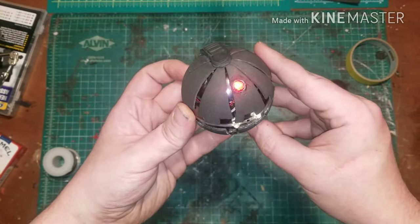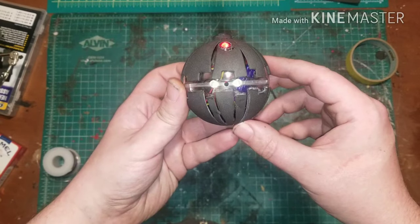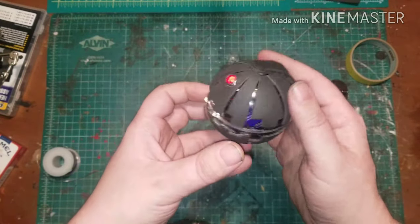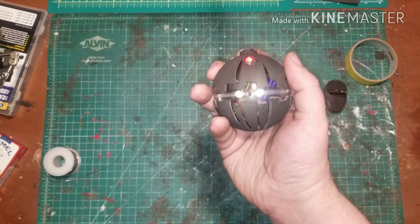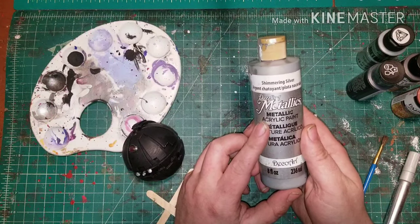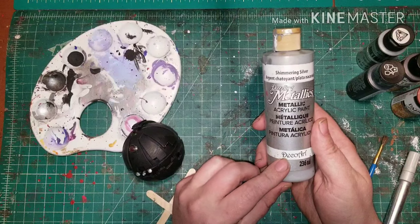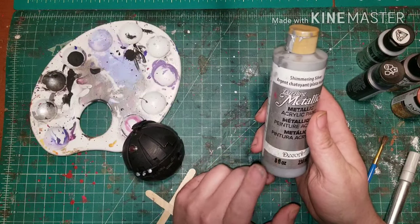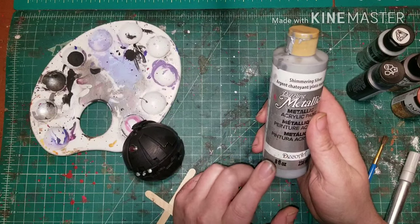Once you have that, go ahead and test to make sure everything works, and then it's ready for plastic dip. Once plastic dipped, you're ready for paint. I'm using DecoArt Dazzling Metallic Shimmering Silver — it has a very nice high contrast and reflects very well in light and pictures.